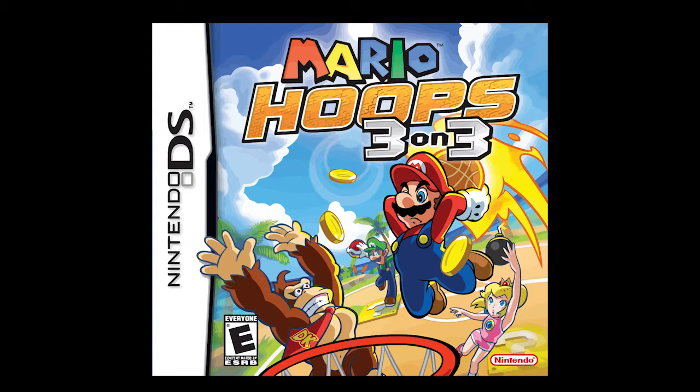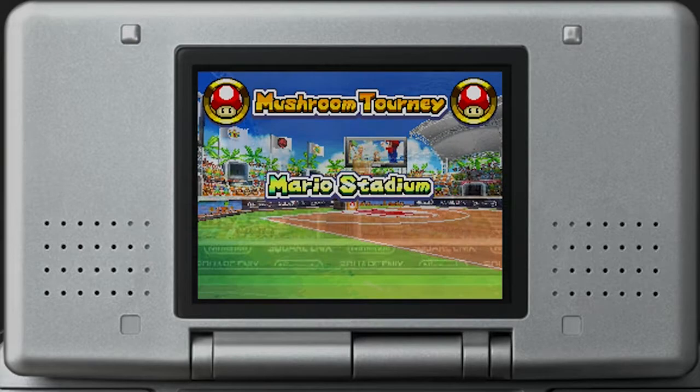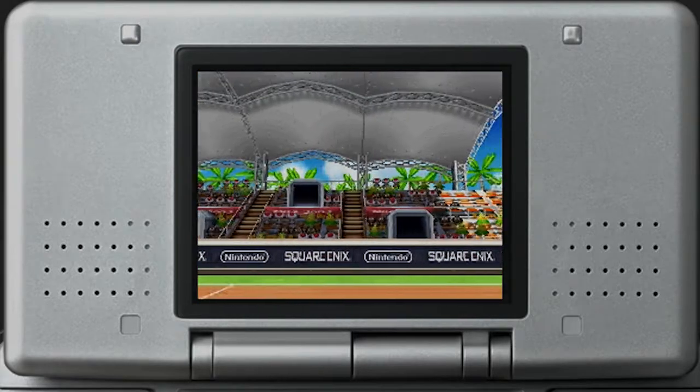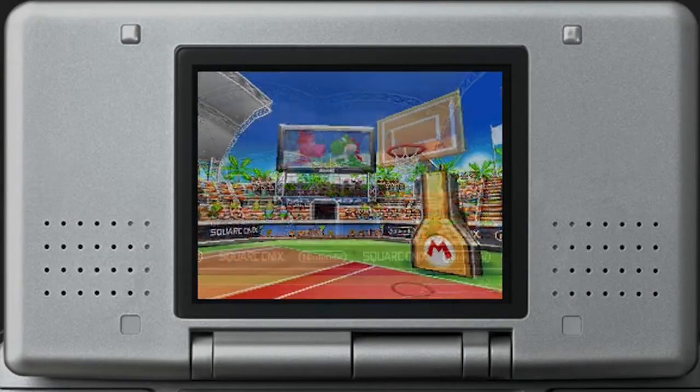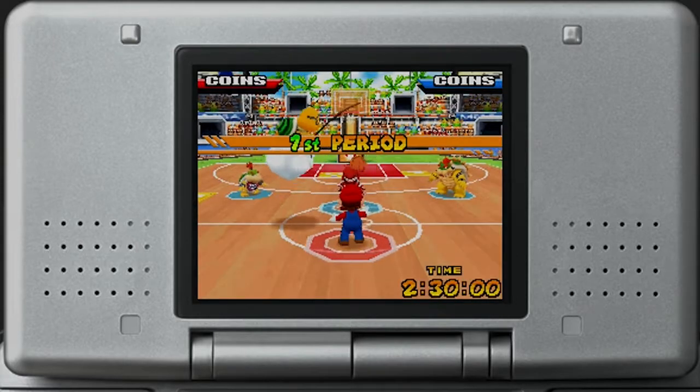So with that, today I'm looking at Mario Hoops 3 on 3 for the Nintendo DS. Mario is no stranger to sports, and the Mario Sports series has some of the most memorable sports games. But for some reason, nobody talks about Mario Hoops 3 on 3, which I think is a shame because this game not only fully utilizes the DS hardware, but is completely different and creative from most other Mario sports games in its own ways.